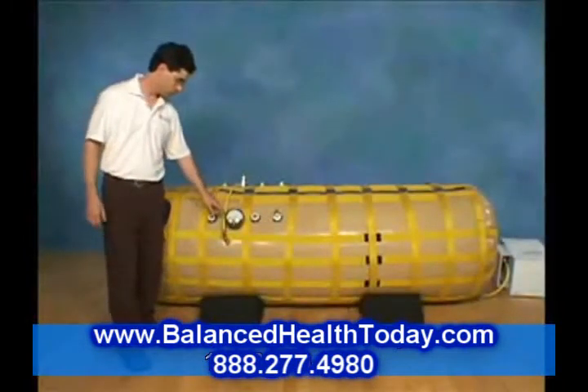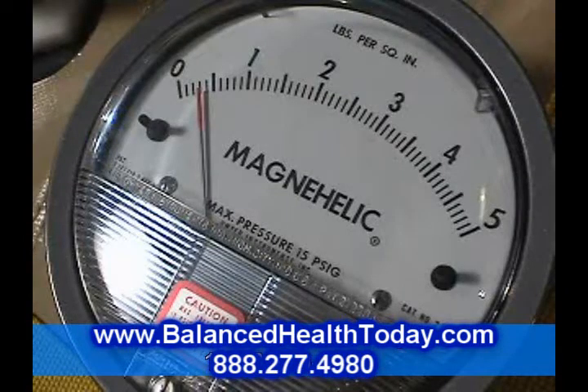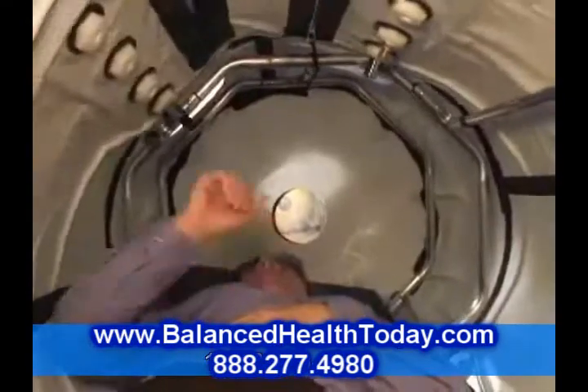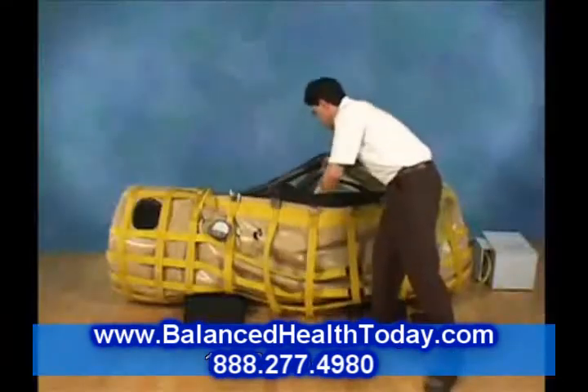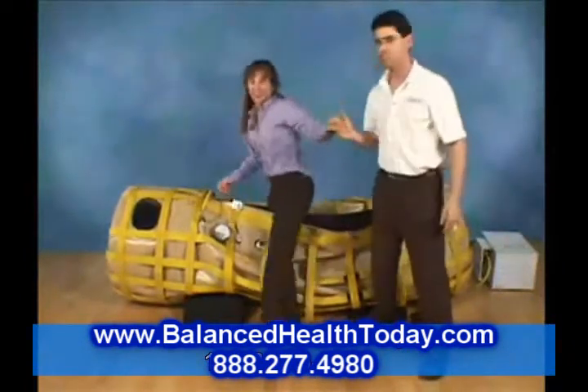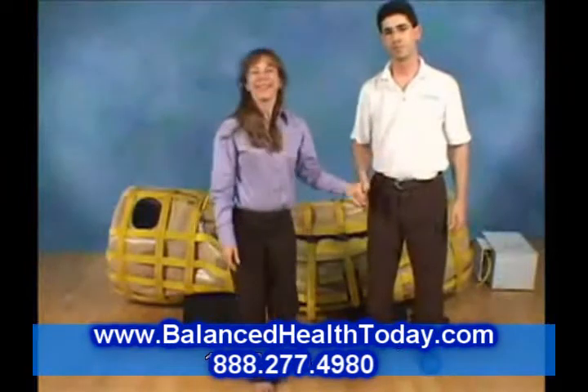Once the pressure gauge reads about one quarter PSI, you can open the buckles, then open the zipper. Move the flap nearest you out of the way, reach in with your hand to help the person out, and you're done.